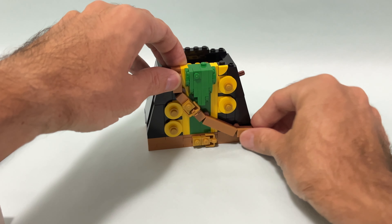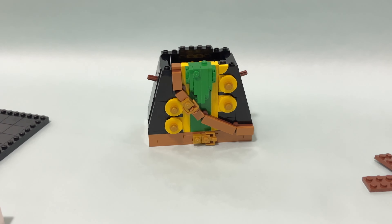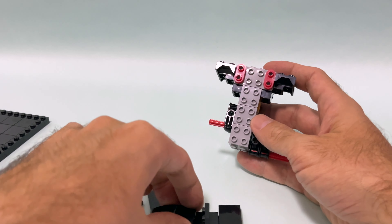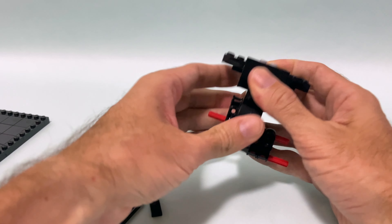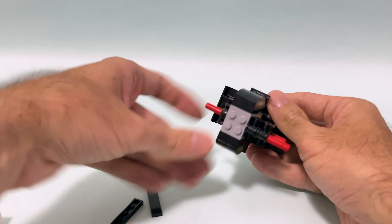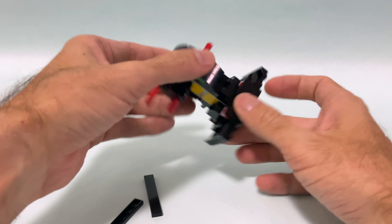There's also a very interesting technique at the front. The whole green area in the middle is built sideways with a very clever use of headlight bricks. Marcus — the designer of this set — knows exactly what he's doing with the parts. As we know, he's the designer of many amazing LEGO sets.